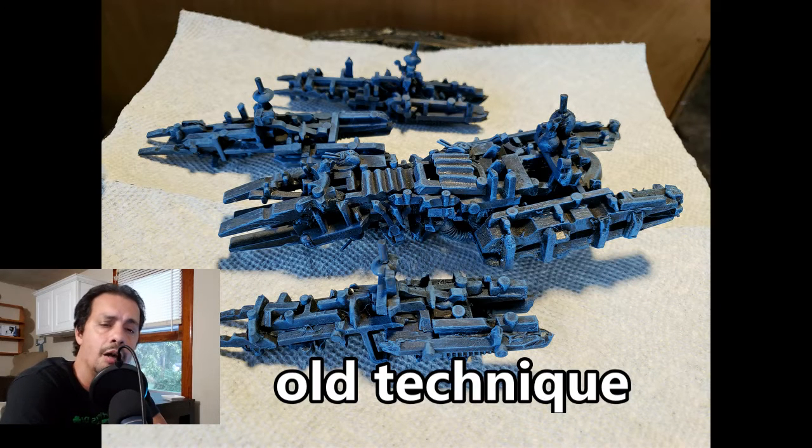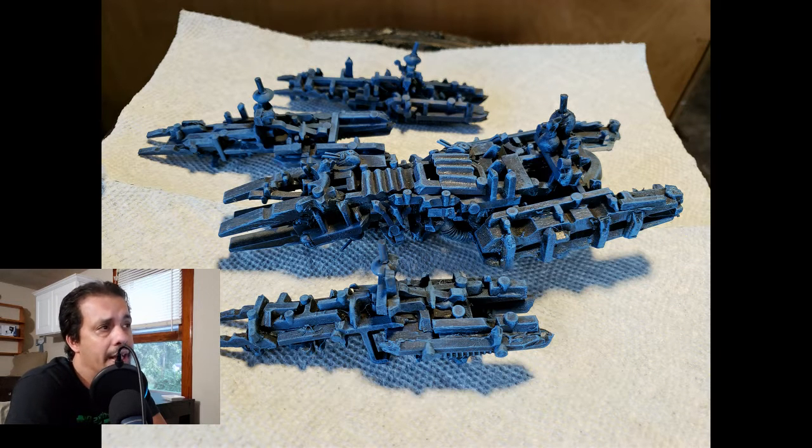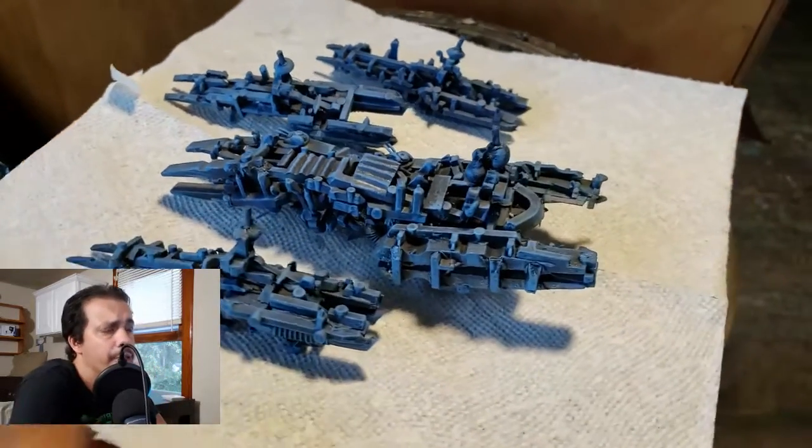I'm working heavily on these starship builds. What I'm showing you here in this photo is an old method I used to use with sprues and cardboard — old sprues from model kits that I would cut up and make into ships. But I abandoned that method some time ago, and now looking at it, it actually looks kind of like orc ships if I add a little more junk to them — like junk ships, maybe for a little orc fleet or FTL.